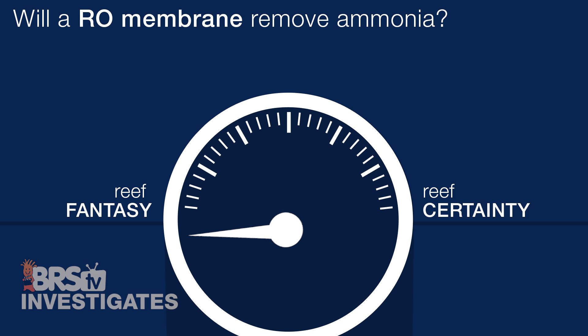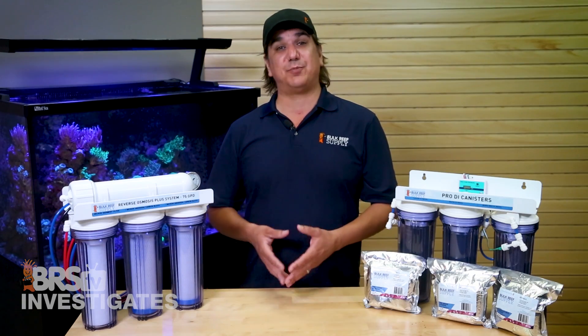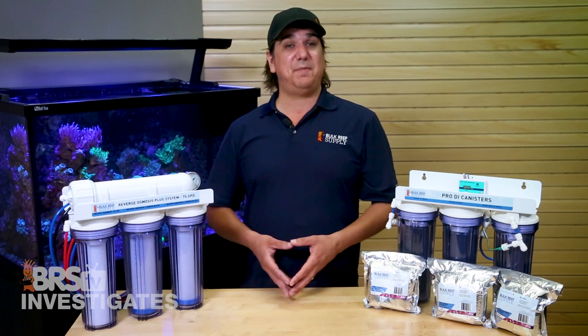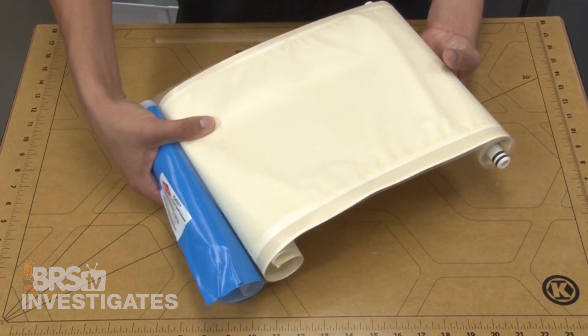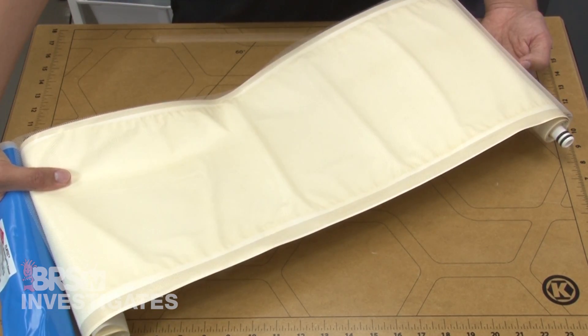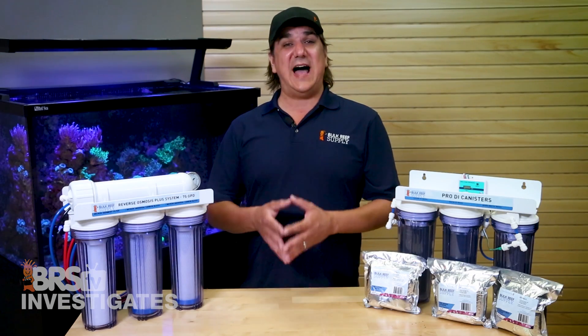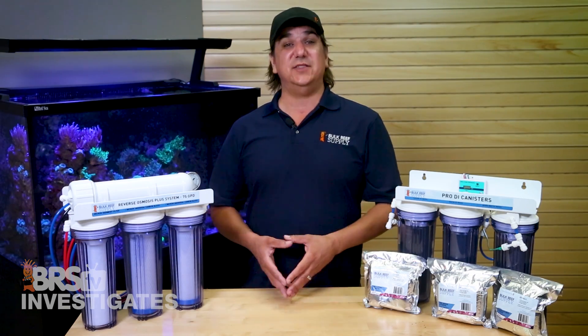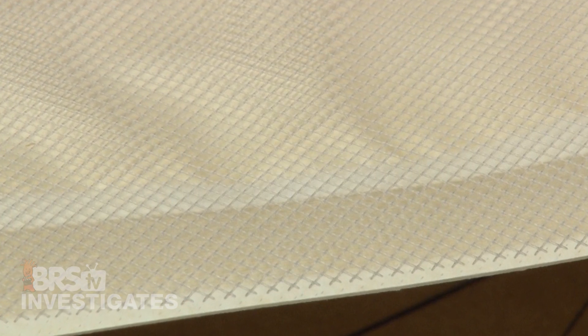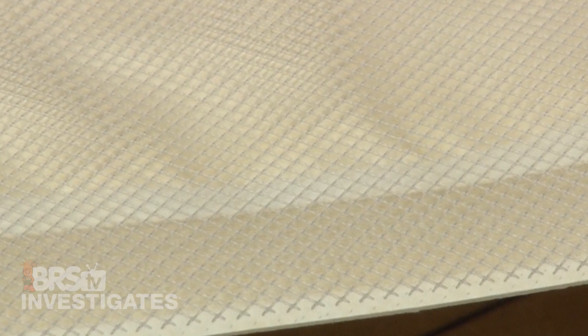For our second rating — do RO membranes remove ammonia? I'm giving this a 3 — mostly no. If you use standard carbon blocks not capable of handling chloramines or blocks used past their useful lifespan, the membrane will allow virtually all chloramine and ammonia right through. If you have lower pH water, the membrane will likely remove a vast majority of ammonia in ammonium form. But with high pH like ours, a lot of ammonia gas is going to pass straight through.